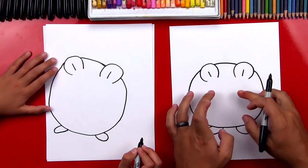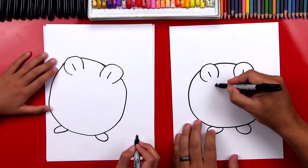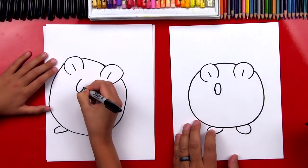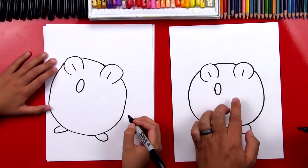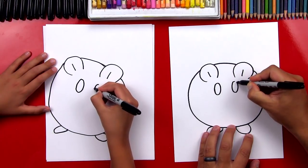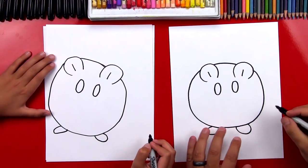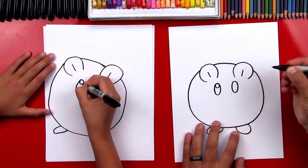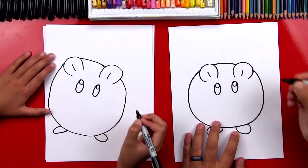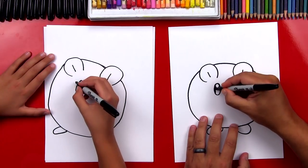Now we're gonna draw his eyes and they're oval shapes. We're gonna start by drawing the first one right underneath his ear. Now his other eye is right underneath the right ear, and we want it to be the same height and the same size. Now at the top of each eye, let's draw a circle. This is for the light reflecting in his eyes to make his eyes look shiny. Then let's color in the big oval but leave those little circles white.